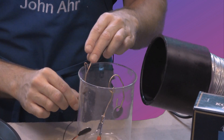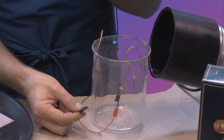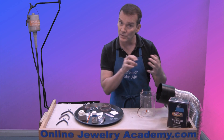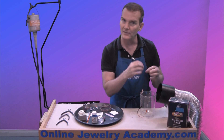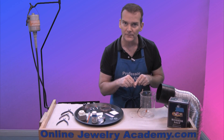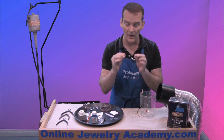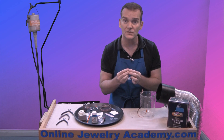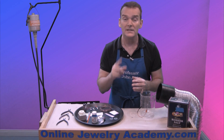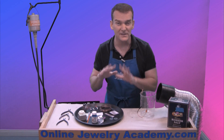We're going to connect this to an electrical power source. What this does is pull material from your project, leaving the pattern and texture that you desire, while adding that material to the negative terminal. To make this happen you're going to have to protect the areas that you want to preserve on your project. You also need to protect the back as well.